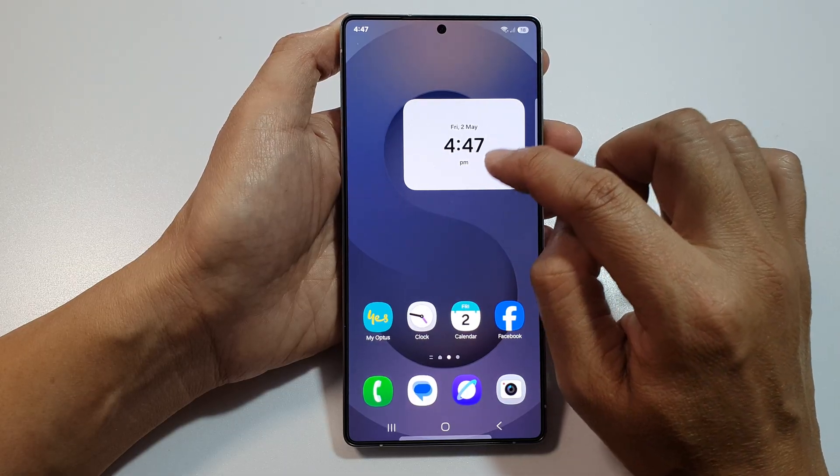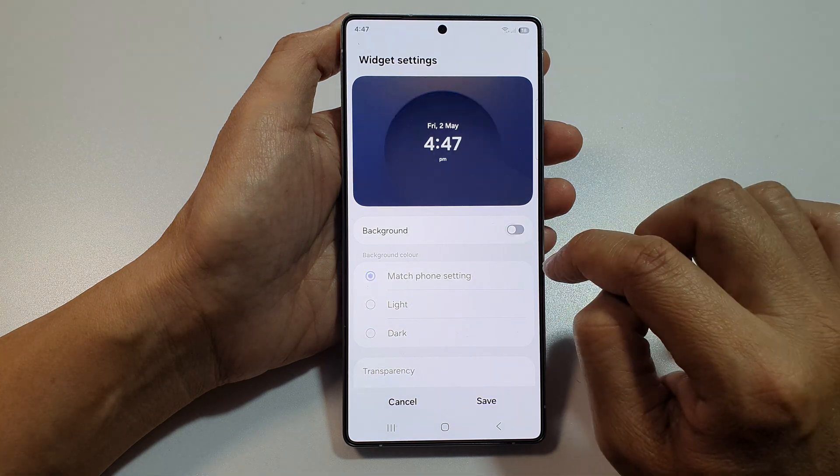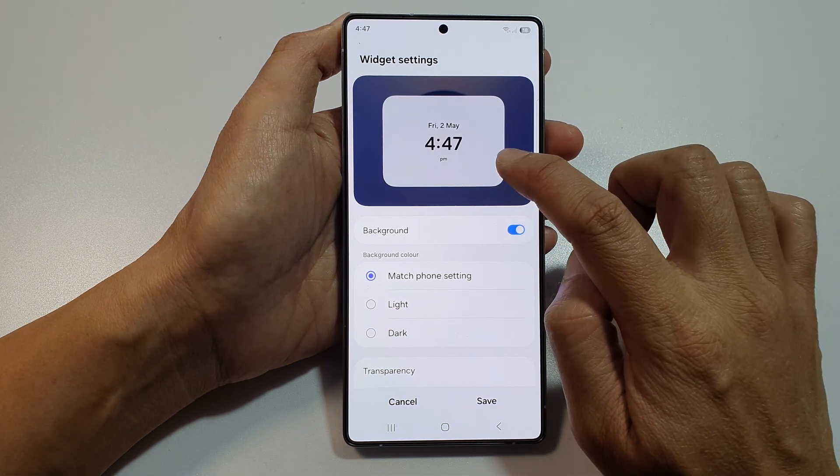Now, you can touch and hold on the clock widget, then tap on settings. And here, you can turn on or turn off the widget background.